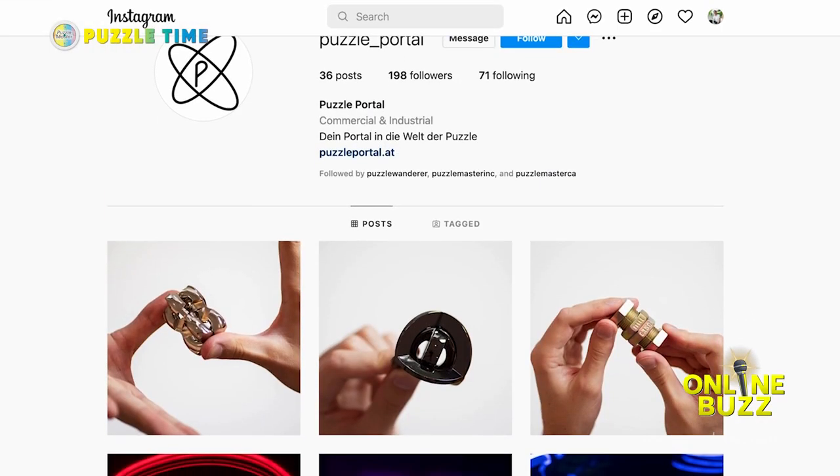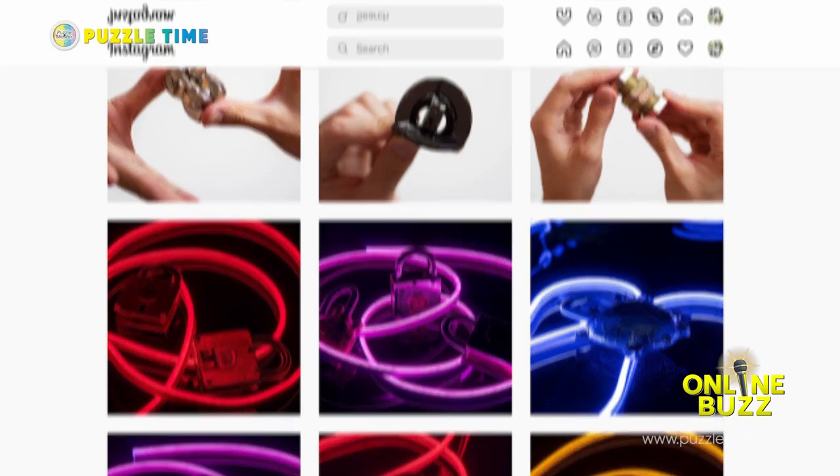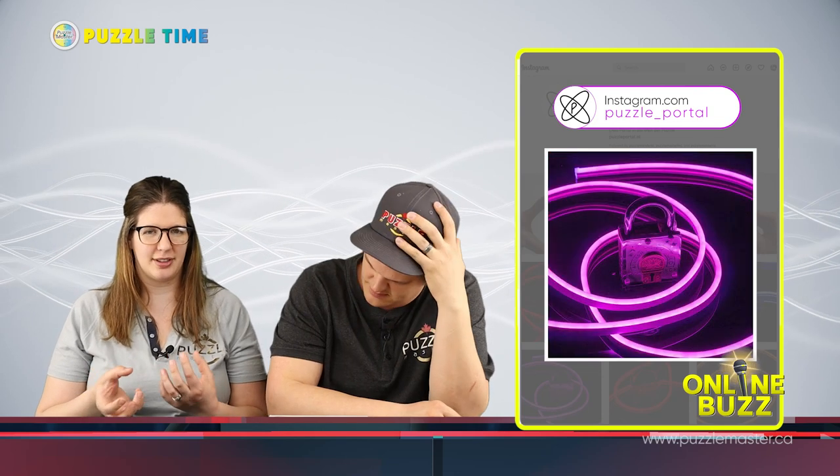Now let's get into the Online Buzz. Linnea, why don't you start talking about Puzzle Portal — puzzle underscore portal. This is an account on Instagram. They post different puzzle photos of different puzzles that they have. They have some really nice photos. My favorite was the trick lock photos where they use LED light strips wrapped around and through the trick locks to kind of show them off — kind of an artistic take on puzzle photography.